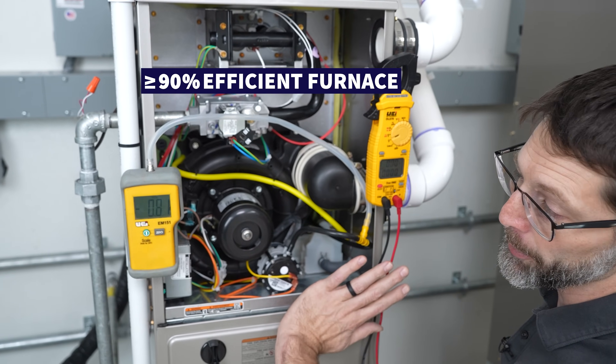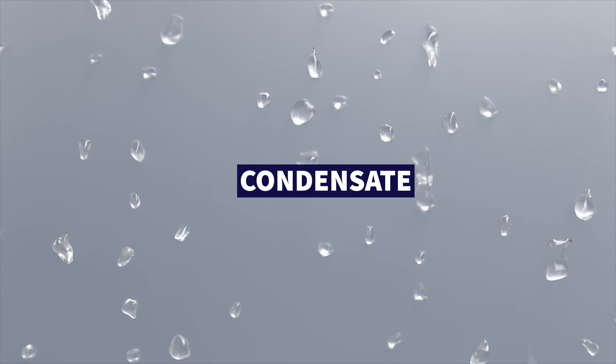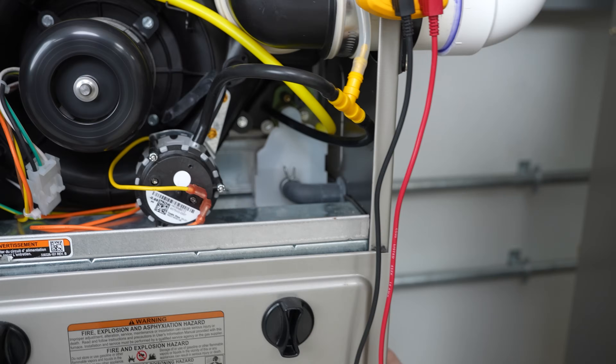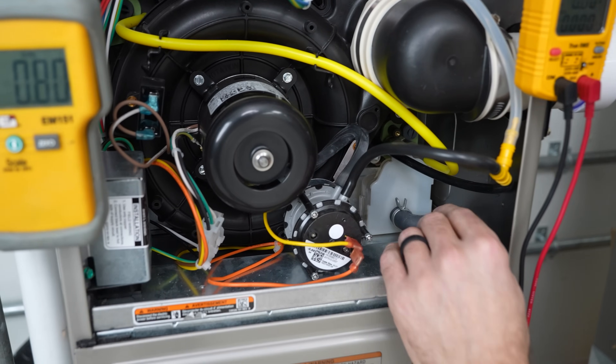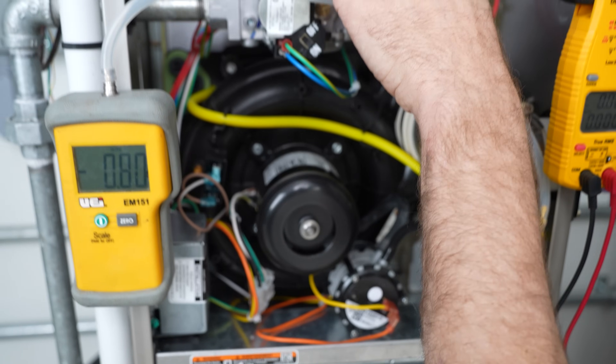On a 90% efficient furnace or above, you have condensate forming in this condensate trap and trickling out through the line, and that's how it gains its extra efficiency. There is a secondary heat exchanger for the water created as a byproduct of the combustion process occurring up here.